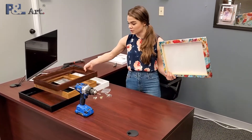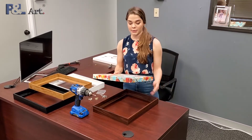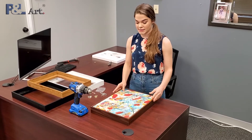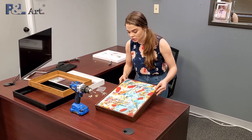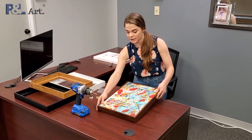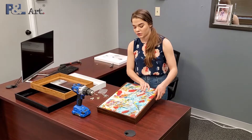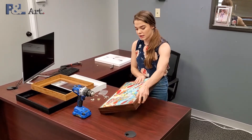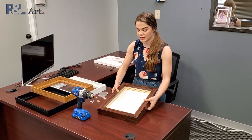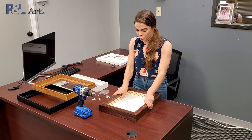To begin with, you take your frame and set it flat, and just be sure that your canvas is even. You can just take a look at the gaps and make sure that all the gaps are even. Then find the top of your canvas and flip it over while holding it in place so that it stays even, and you can just set it down at that point.